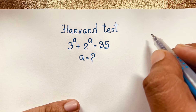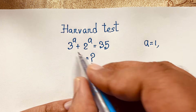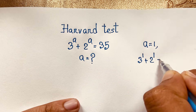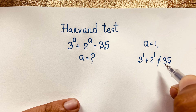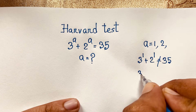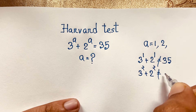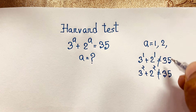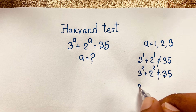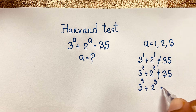It is an easy maths problem. When you think a is equal to 1, you can say easily 3 to the power 1 plus 2 to the power 1 is not equal to 35. If you think a is equal to 2, so 3 to the power 2 plus 2 to the power 2, it is also not equal to 35. But if you think a is equal to 3, then interestingly 3 to the power 3 plus 2 to the power 3 equals 35.